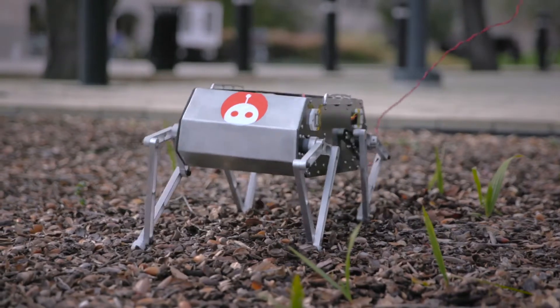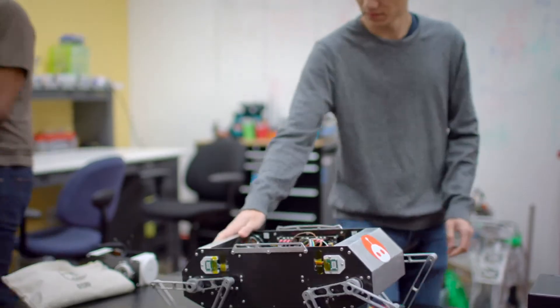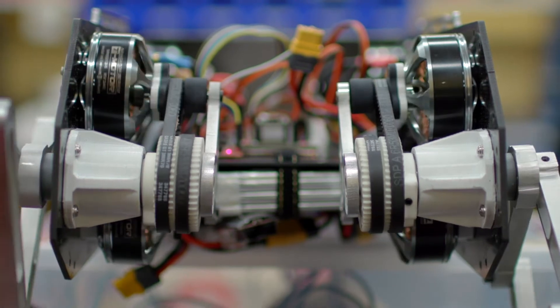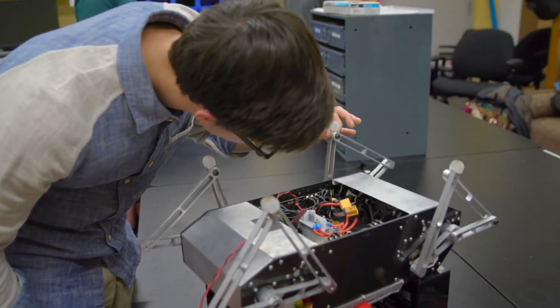The compliant behavior of Stanford Doggo means that each leg is kind of acting as a virtual spring — and there are no springs in the robot though, it's all done in software. The motors of the robot are operating at 8,000 times a second, where they're recomputing the forces that the legs need to apply to make sure that they're able to overcome disturbances and track the trajectories.